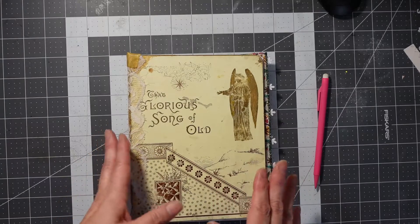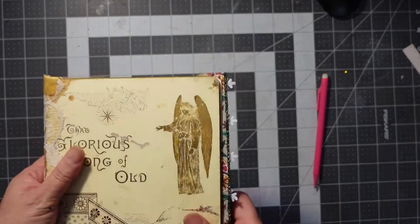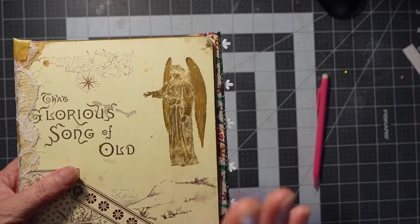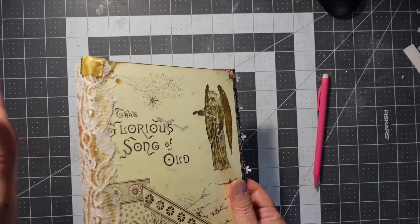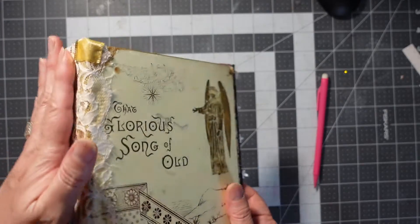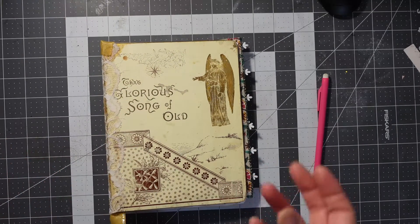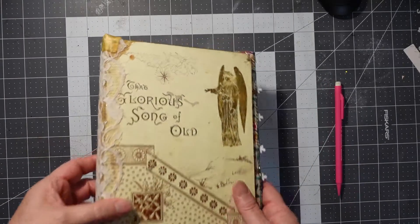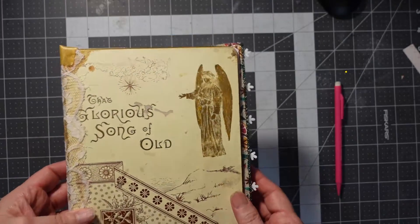I wanted to have this new junk journal book — I had a video on it a couple days ago — completed a little bit so I could show you. I wanted to do a video of how I constructed the spine, but I don't know how to work a camera yet, how to do fast forward and all that stuff. It's probably the software I'm using. So what I did is I just went ahead and did it, and then I'm going to show you what I did.